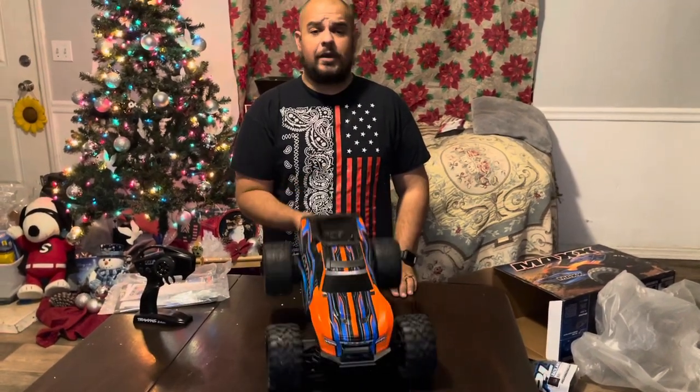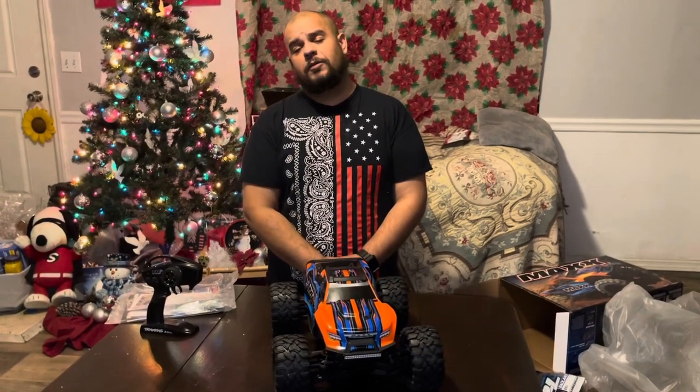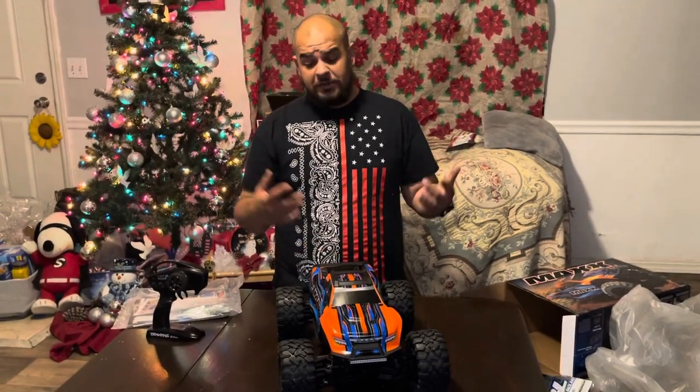I'll keep you guys posted on how it performs. Thanks for watching, and as always, keep doing that RC!